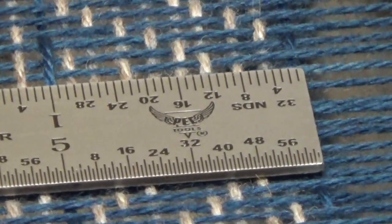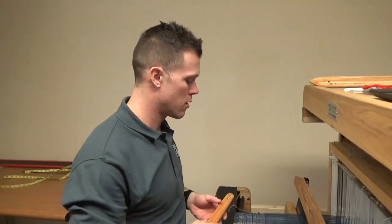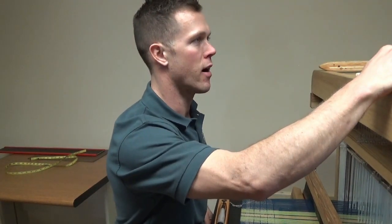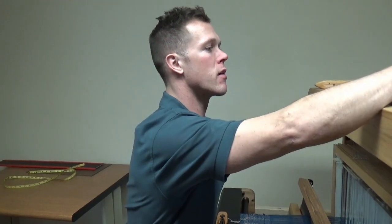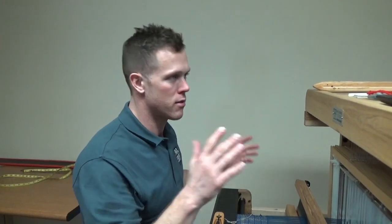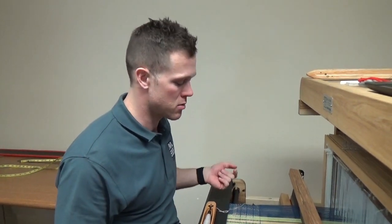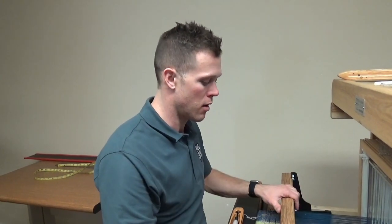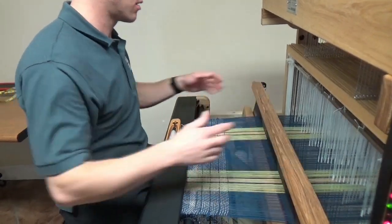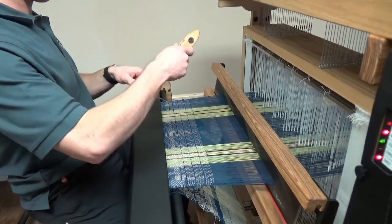So we are only doing 10 PPI, but let's say we wanted to really crank up the weft density. I'm going to set this to 25 — so we're going from 9.5 to 25. I just want to show you that to change your density, all you need to do is change it on the computer. You don't need to change your beating technique or beat harder or anything like that. I'm going to use the same technique: pull in your beater and change sheds with the treadles as you have your beater at the fell line, and that really helps set your PPI consistently.